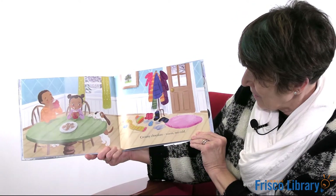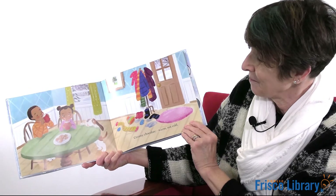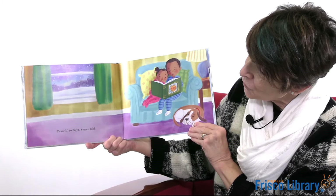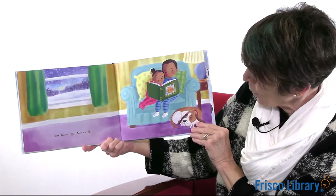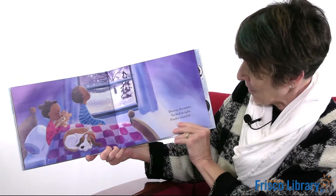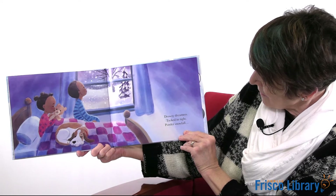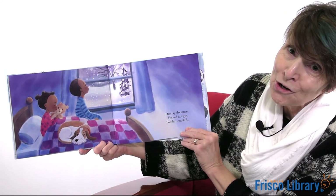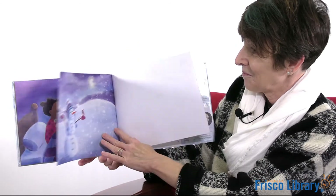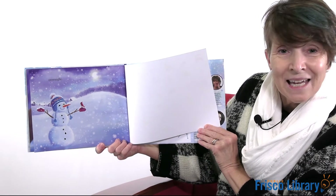They're back inside. Creamy chocolate, warm, not cold. Peaceful twilight, stories told. They're having a good night book. Drowsy dreamers, tucked in tight, ponder snowfall overnight. The end.